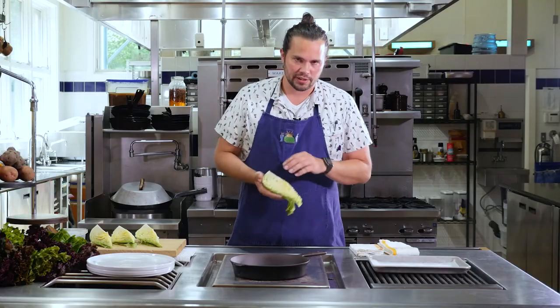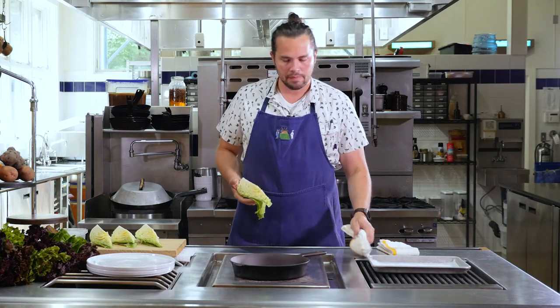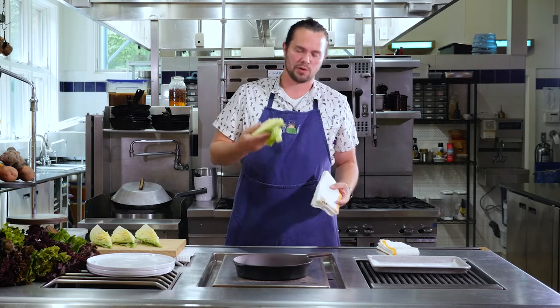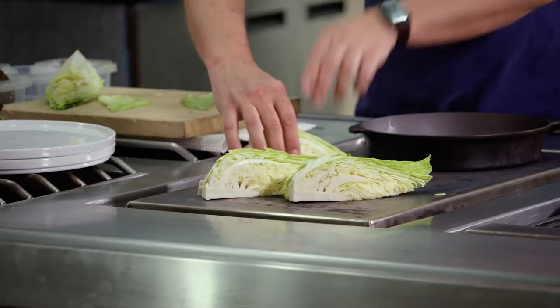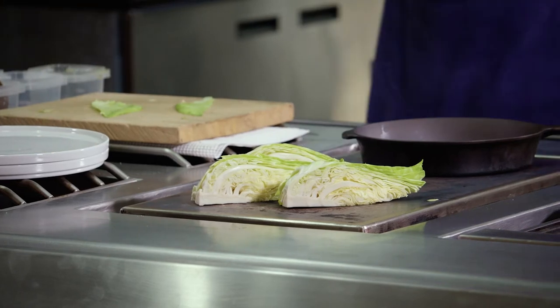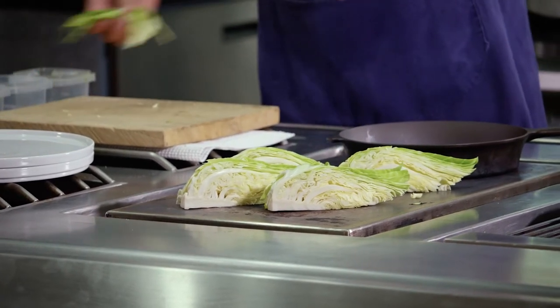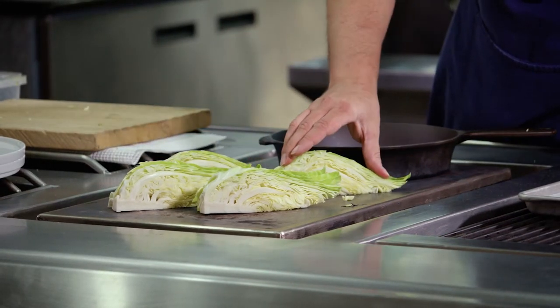In your kitchen, you're going to need about the hottest surface you can produce. Maybe it's in a cast iron, maybe it's on a grill. Just get it as hot as you can, where you can. We don't want any fats here — any kind of olive oil or any oils really. All of those things will burn at this temperature. So we're going to keep the pan dry.